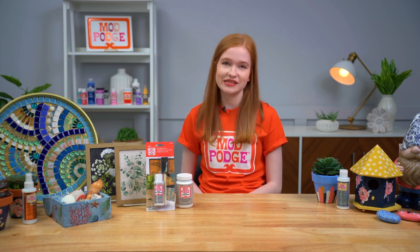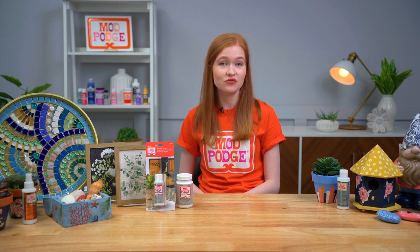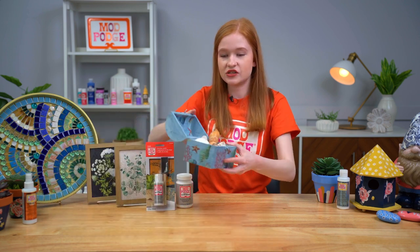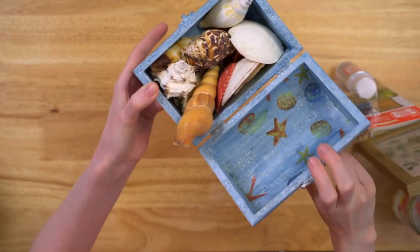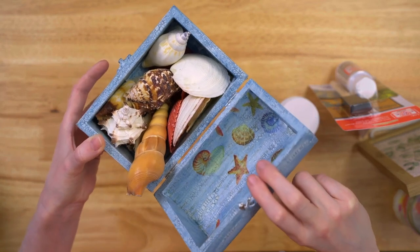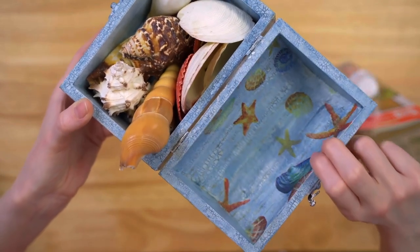Mod Podge Crackle is a really unique formula we're adding to the Mod Podge family — it creates a beautiful fine eggshell-type crackle for any project you'd want to give a rustic antique effect. Here's a really cute little treasure chest we decoupaged with napkins and then applied the Mod Podge Crackle to — you can see that really beautiful subtle crackle texture.